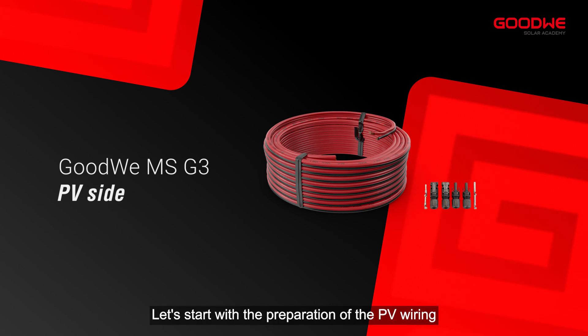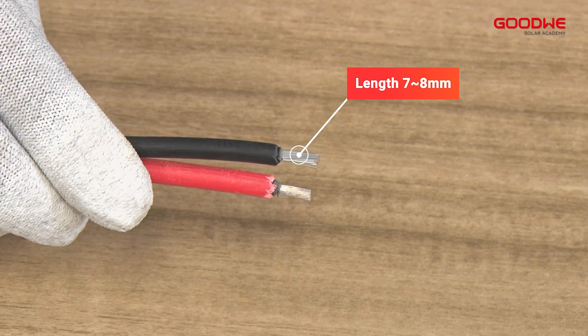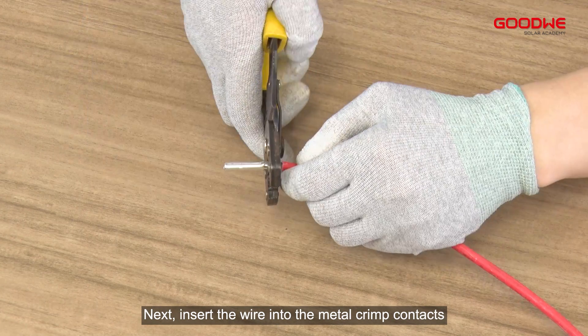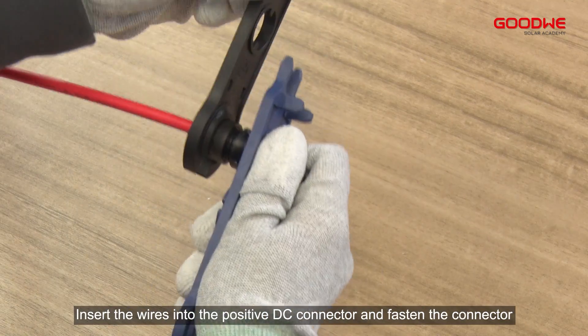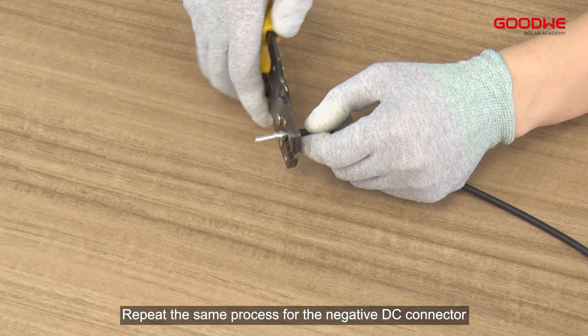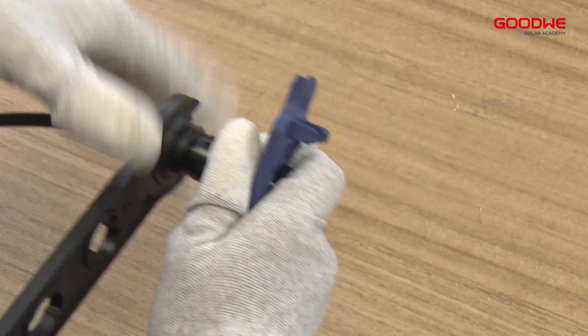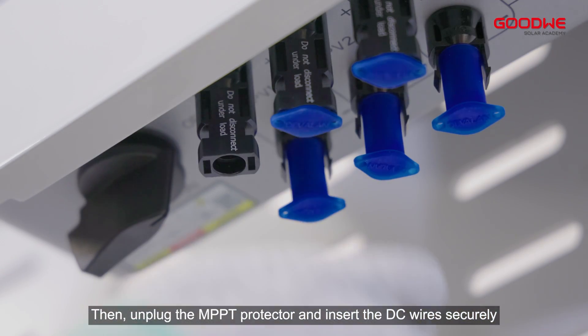Use a wire stripper to strip the insulation layer to a suitable length. Next, insert the wire into the metal crimp contacts and crimp it tightly with crimping pliers. Insert the wires into the positive DC connector and fasten the connector. Repeat the same process for the negative DC connector.